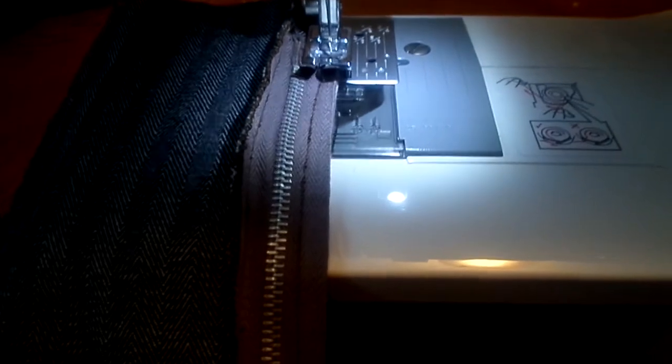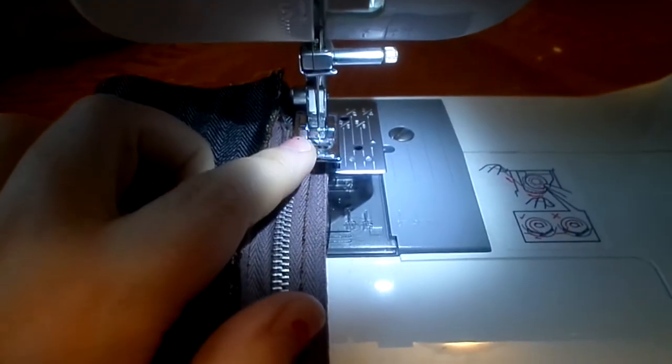You don't have to do this next step, but it will decrease the odds of fraying threads getting caught in your zipper. So I put back on the normal presser foot and I'm going to zigzag down the side.